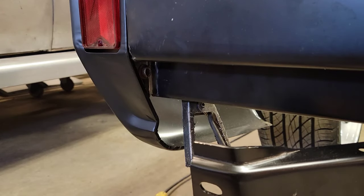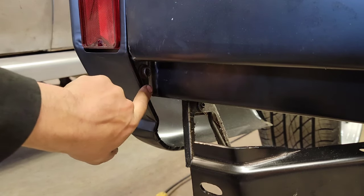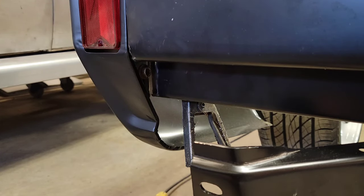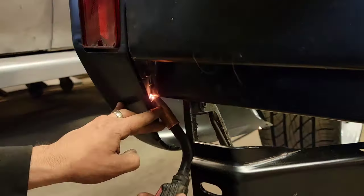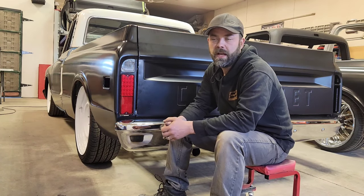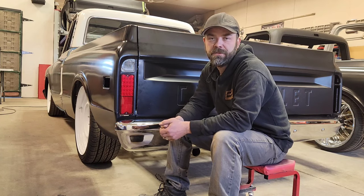I've got my cross member in now and I'll do a couple of tacks where it meets the box panel. I've got my gaps real nice on my tailgate, so let's buzz it up. There you have it — all that's left is running a fuel line from the tail light all the way to the gas tank. You can find these on our website at ls-fab.com.